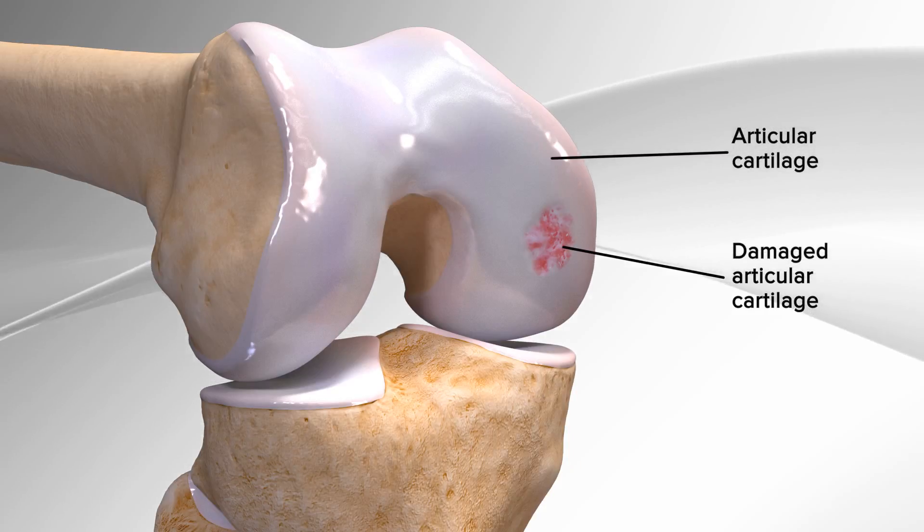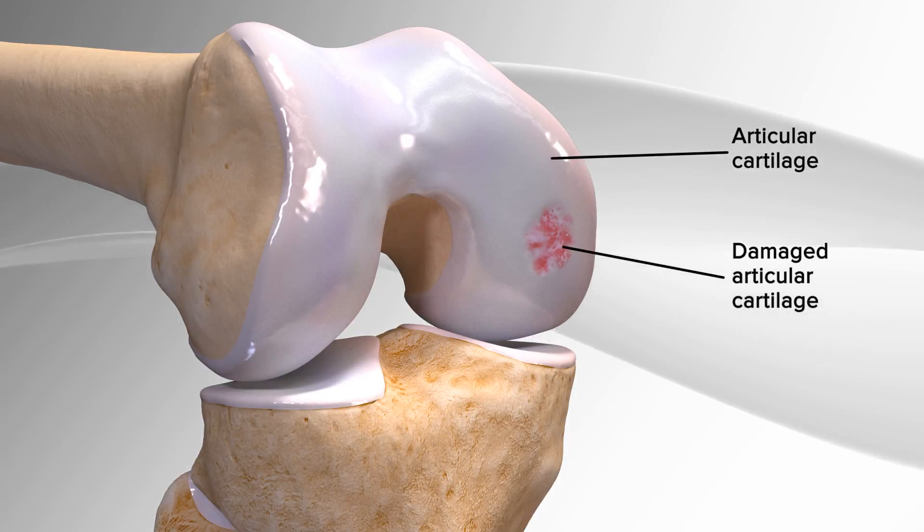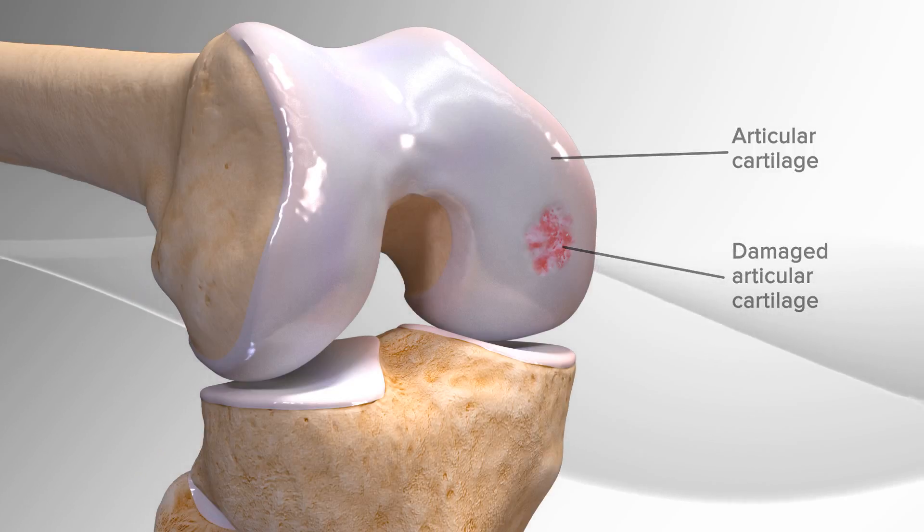Biocartilage extracellular matrix is developed from allograft articular cartilage, taken from sterile donor tissue and meant to serve as a framework for the body to create new healthy cartilage.